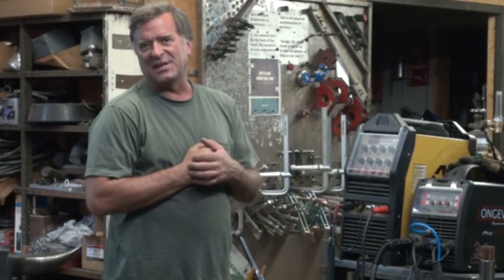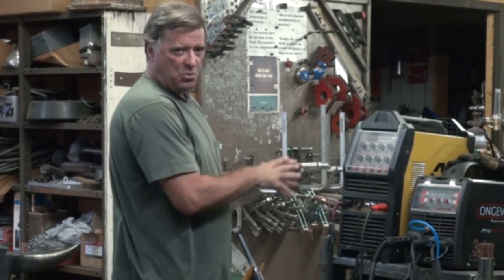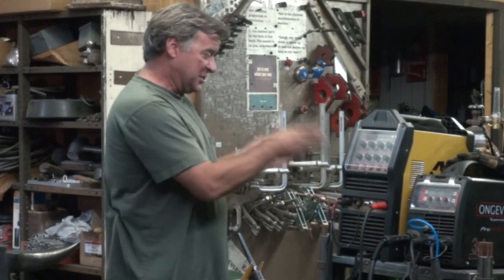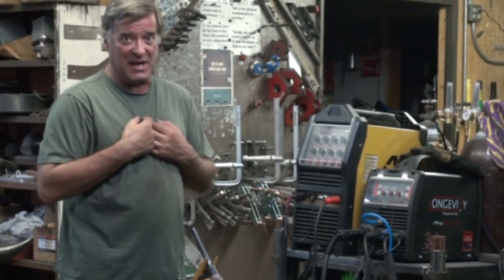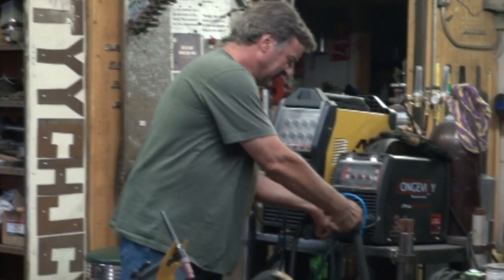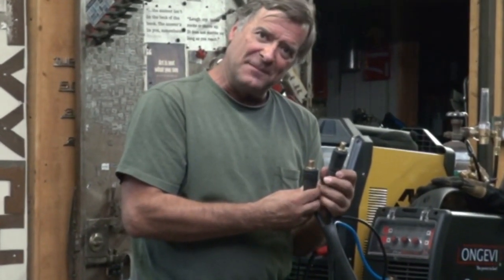One of the biggest mistakes I think first-time TIG welders make, first-time TIG owners make — depending on what machine you have, because I've got two different machines here and they hook up differently — but I know my first mistake when I got my first TIG welder was I got these two backwards. They look the same, they hook up the same, but one of them is for the torch and one of them is for the ground.